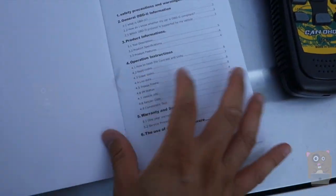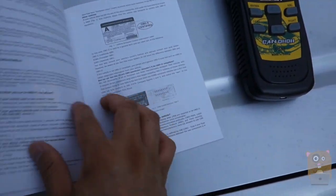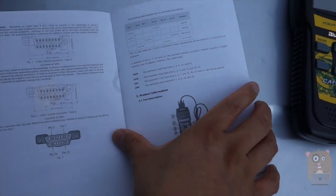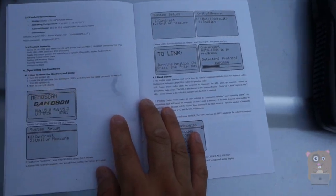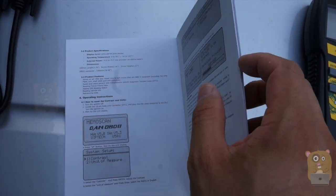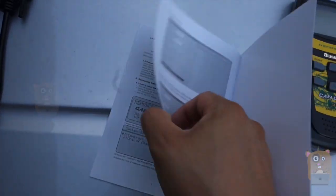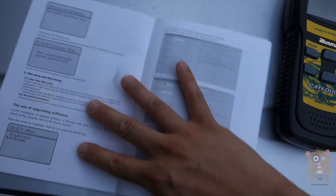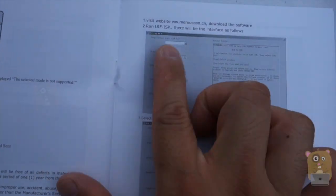It also came with a user manual. I just want to briefly go over it because it covers a couple of important things regarding updating the software. Towards the end, they have the website where you can download newer firmware if you ever need to update it — that's the website right there.